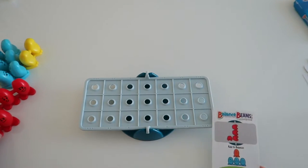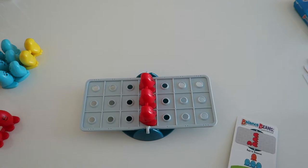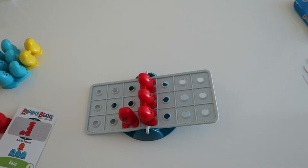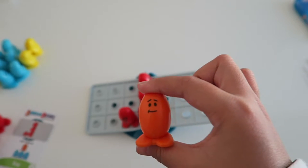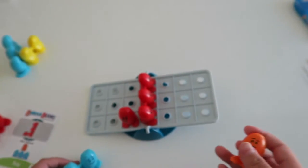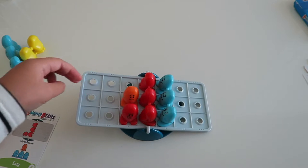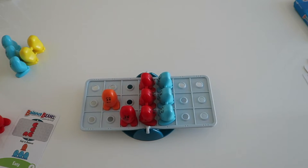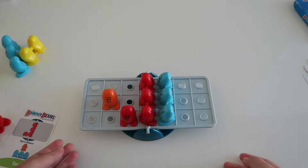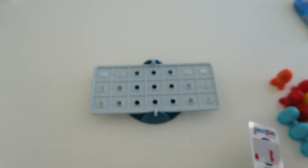I'm going to put this one and then this one right here. You're going to have to use this bean and this bean. I got it! Here it is all balanced. That was really fun!